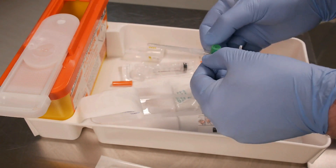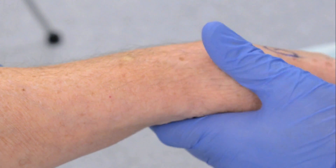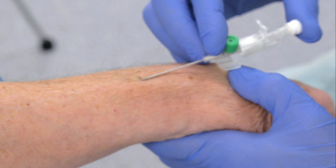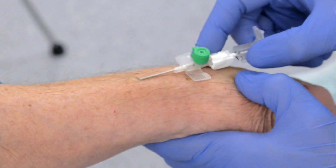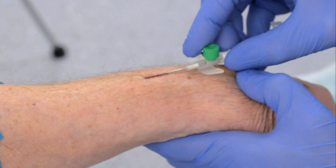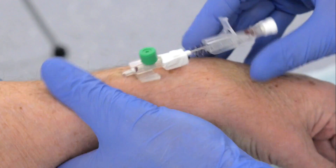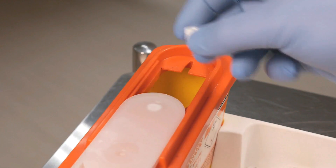Prepare the cannula and inspect the device carefully. Hold it in your dominant hand. Align the needle with the vein and apply manual traction to the skin. When entering the vein, a flashback will be seen. Withdraw the needle and a second flashback means you can advance the cannula into the vein. Gently apply pressure above the vein, remove the needle and dispose of it carefully into the sharps box.